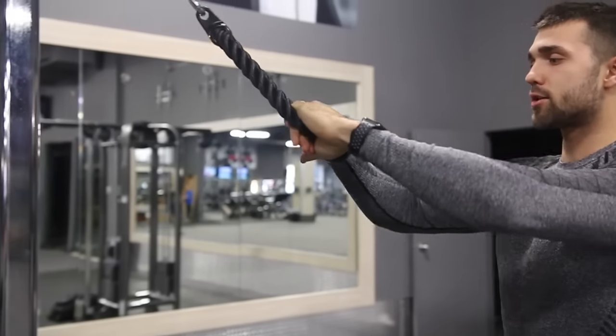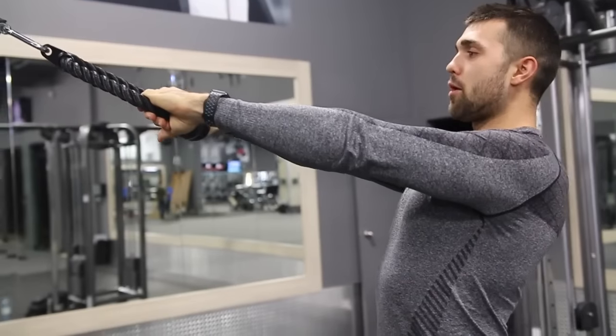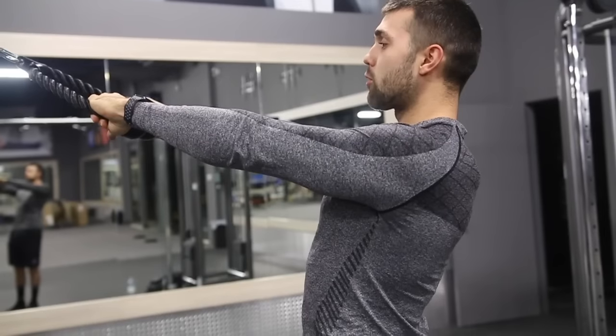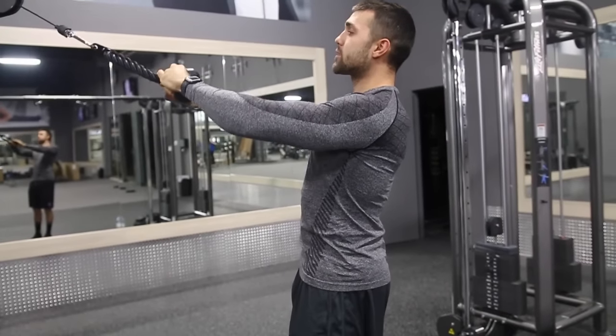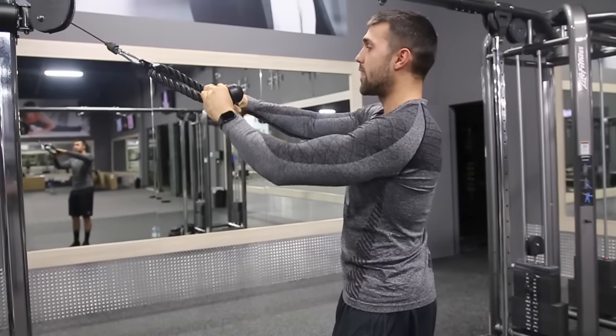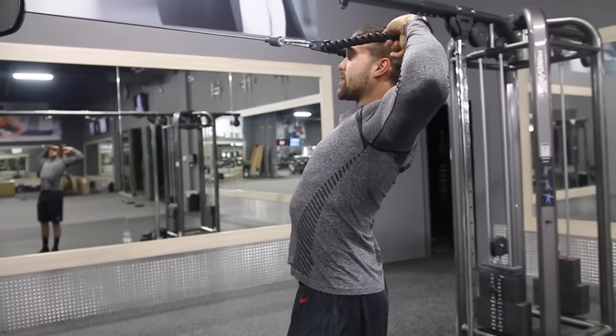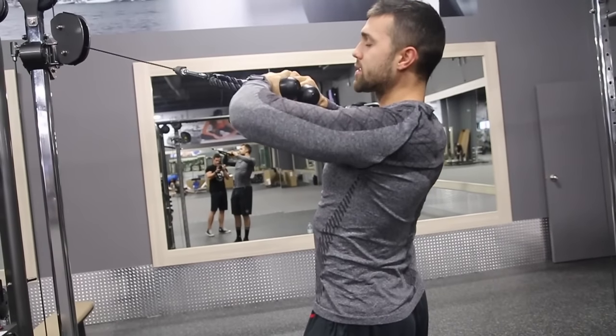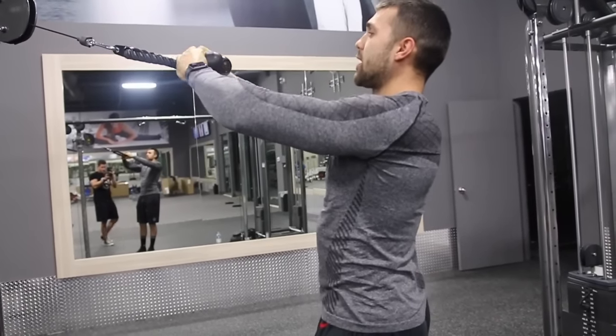First and foremost when you guys are doing this exercise, you want to come here, keep your arms nice and straight, posture yourself out and squeeze those glutes. Get those glutes and core tight, and what you're doing is you're physically pulling the portion that connects to the cable towards your face. This is a face pull — this is not a face pull. Here I'm working my biceps, I'm not actually engaging my rear delts.